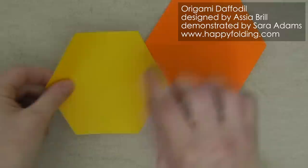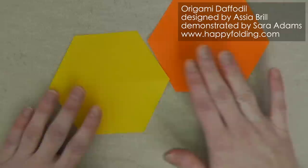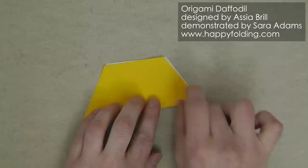I'm going to use the yellow for the outside and orange for the inside — you can of course choose other color combinations. So let's start with the yellow piece. You can see we have a mountain fold going point to point and we're going to add those in the other two directions too. If your hexagon isn't perfect, don't worry about it — just connect the points so that you get a nice result in the end.